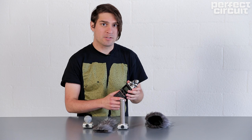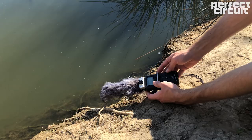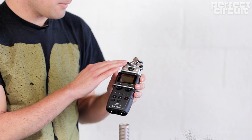Each one of these mic options are condenser mics, and condenser mics are very susceptible to wind noise — any amount of wind can hit that diaphragm and totally ruin your recording. But luckily Zoom has different wind screen options to minimize the wind noise.